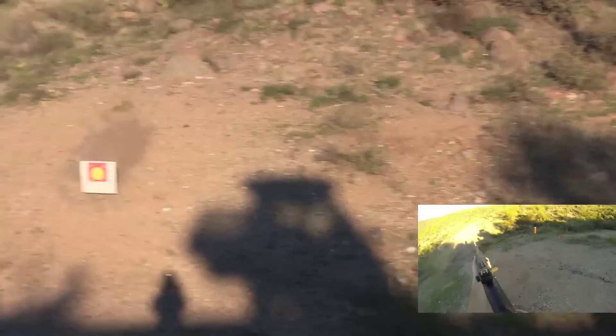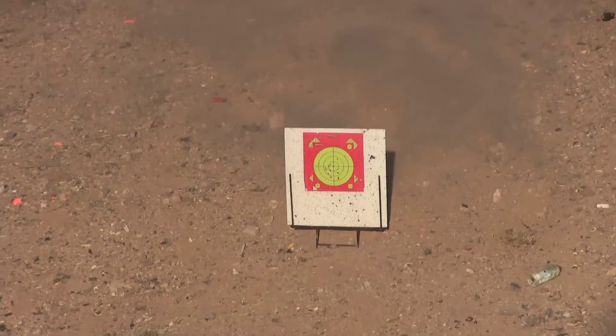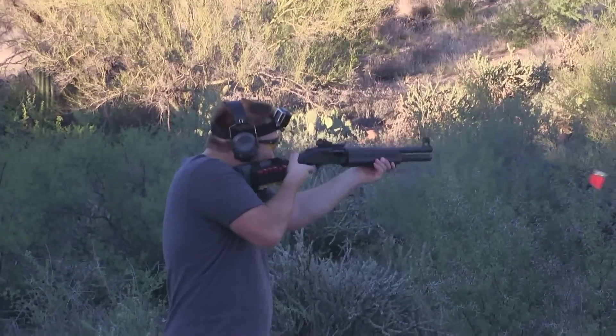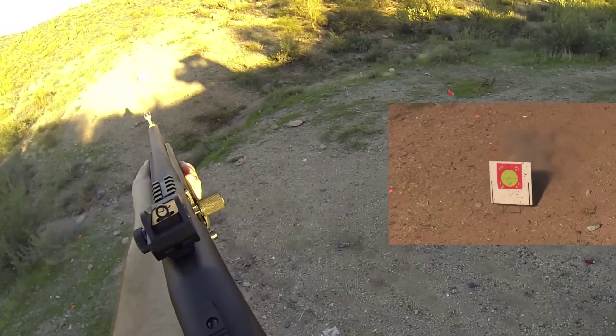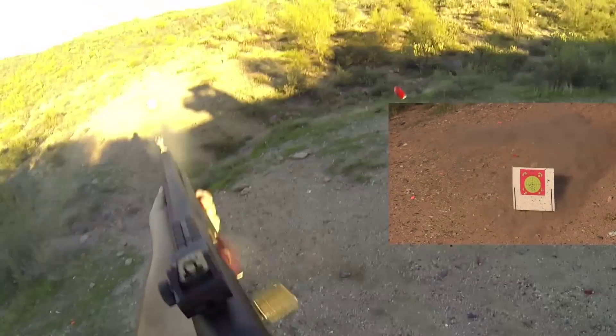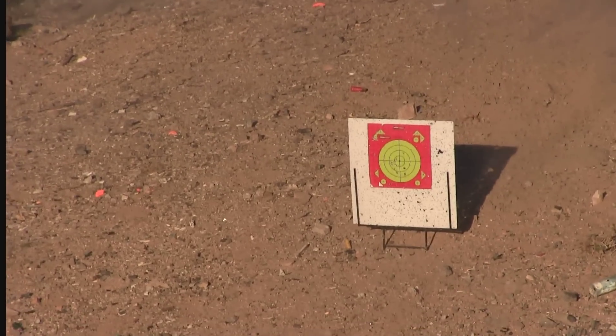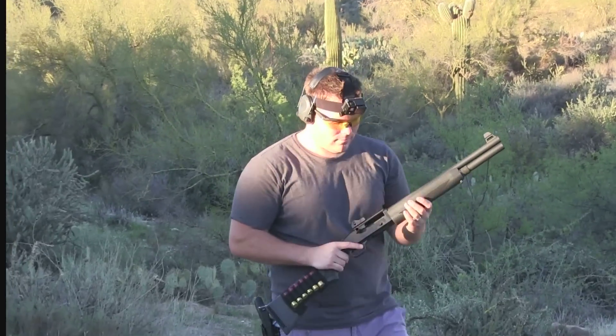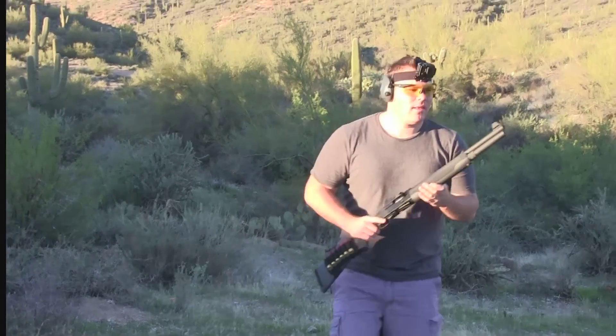It's recording. Freeze! Did you get it? Yeah. You're badass. Badass.